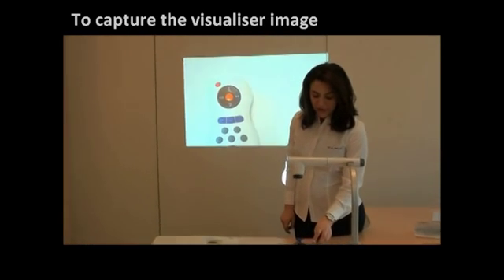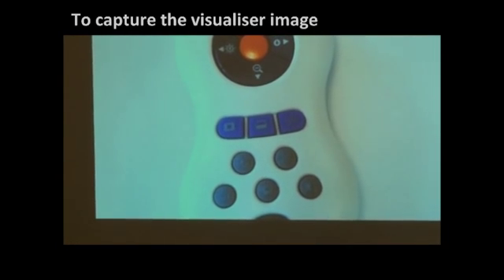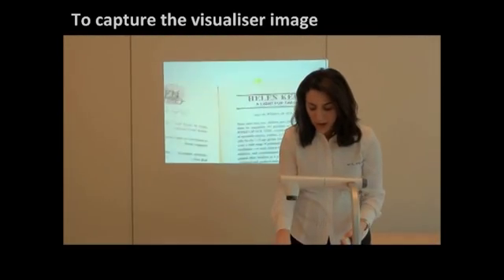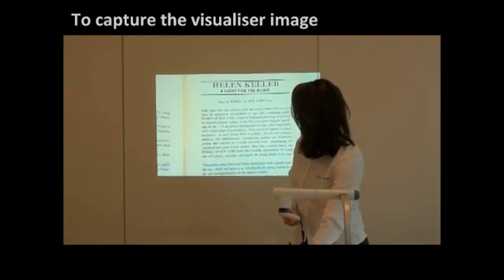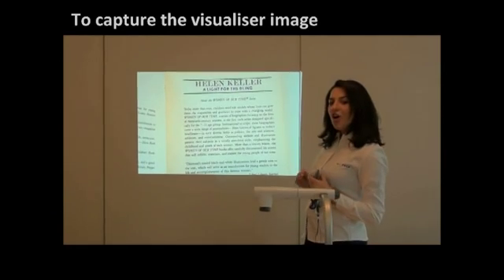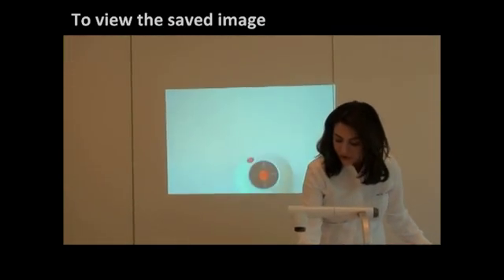Here we have the icon of a camera, which is of course to capture an image. We can try and capture the image of my textbook to save on the SD card that is already inserted in my document camera. So I am going to put my textbook and press the camera button. As you can see there is an icon of a camera and my picture is automatically saved on my SD card.